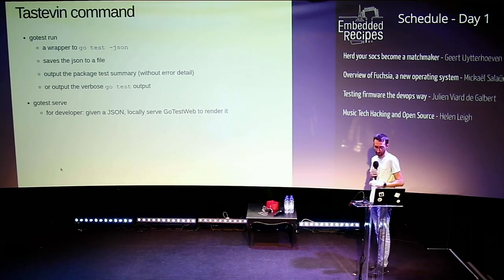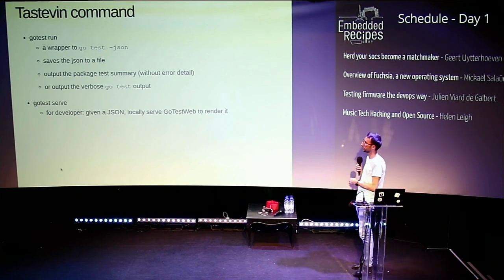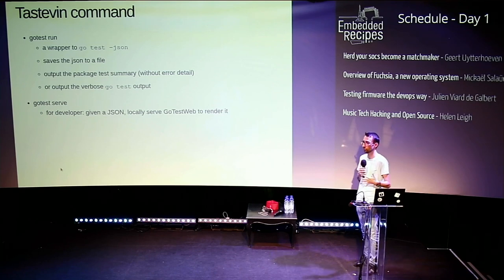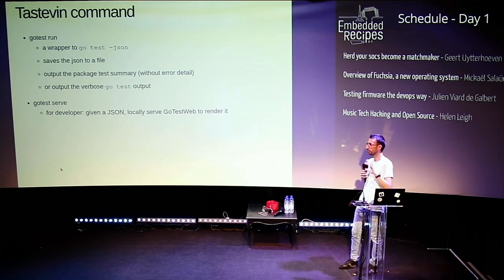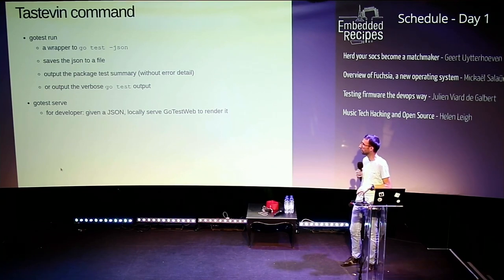There is a command called go-test-run that basically wraps go test -json: it runs the test suite and saves the JSON output. But instead of displaying the raw JSON on your terminal, it redisplays what go test would have displayed normally when things are OK. When there's an error it's slightly different due to context reasons. You can also ask for verbose output and get everything in plain text, not JSON.